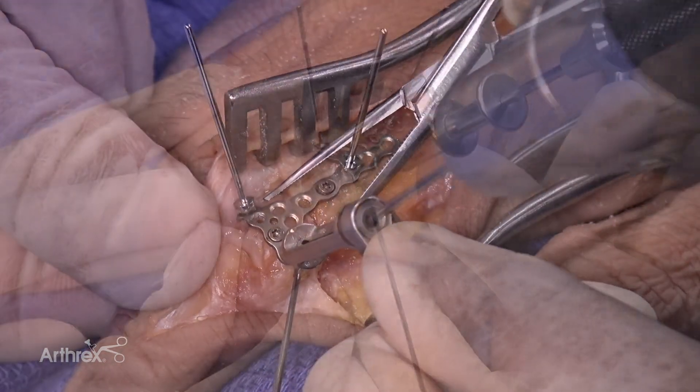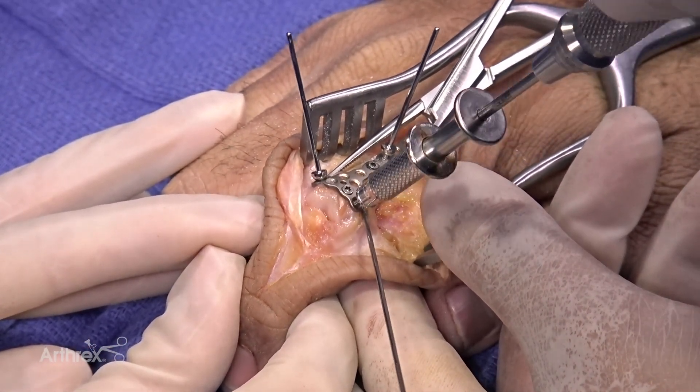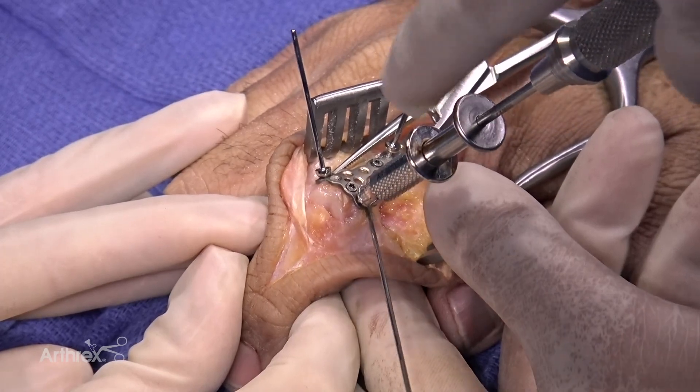We'll repeat this process — drill, measure, and put the appropriate size screw in — until you feel you've had enough fixation for your fracture pattern.